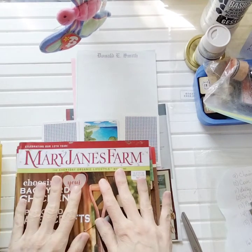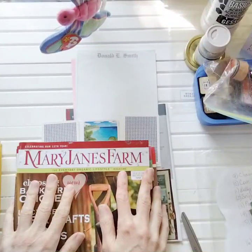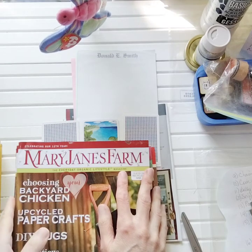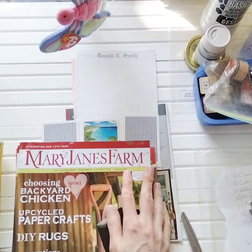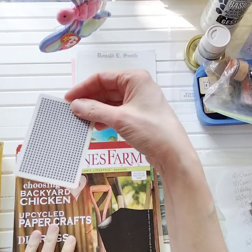Have you struggled trying to come up with how to embellish a project or even get started making a craft project? Well in today's video I'm going to help you solve that problem. Hi I'm Marsha. Welcome back to Markets of Sunshine and today is all about crafting and we're going to alter playing cards.